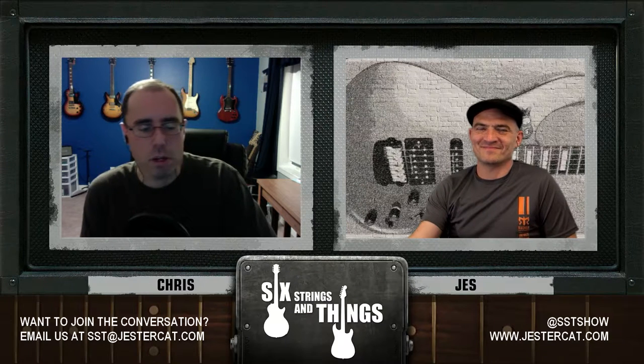Actually, that's sixstringsandthings at JesterCat.com — let's make sure we get the email right. It's probably just safer to tweet us at SSTShow.